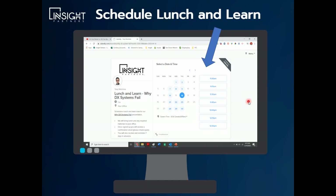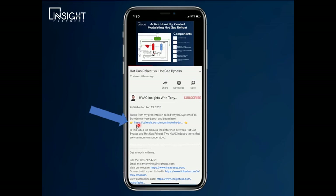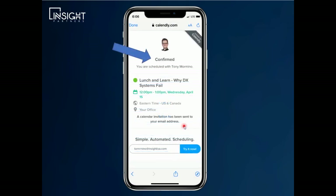If this is something you'd be interested in, please go ahead and schedule it. If you're watching on your iPhone or mobile phone, click the little down arrow to expose the link — same situation, it takes you to a calendar where you can pick the date and time and you're all set. Again, we thank you for your time. If you have any questions, please let us know. We hope to see you soon.